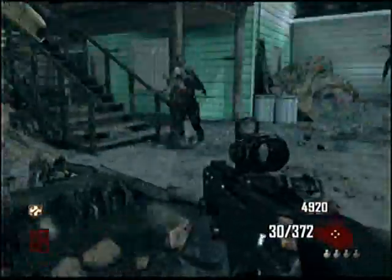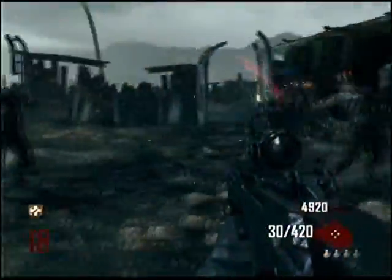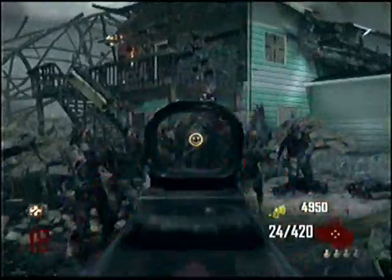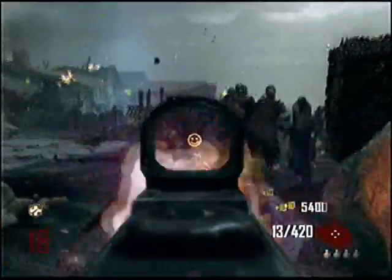That's pretty much it — this gun is okay with the pack-a-punch. I don't know how I have a .420 when it started with .360, but that's pretty much it; it's okay with the pack-a-punched.